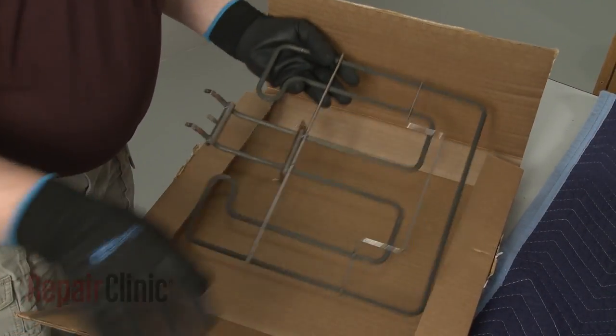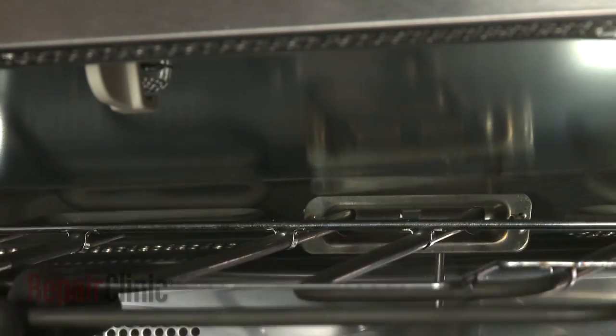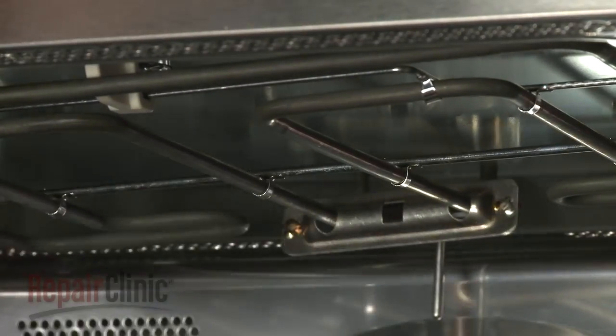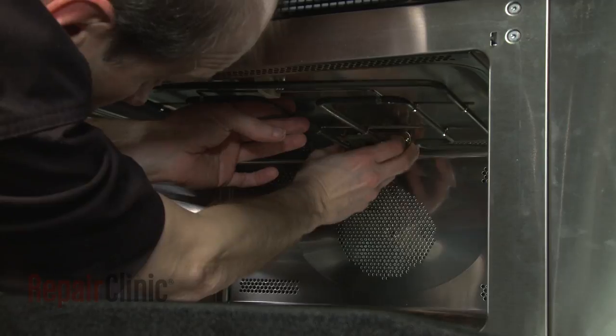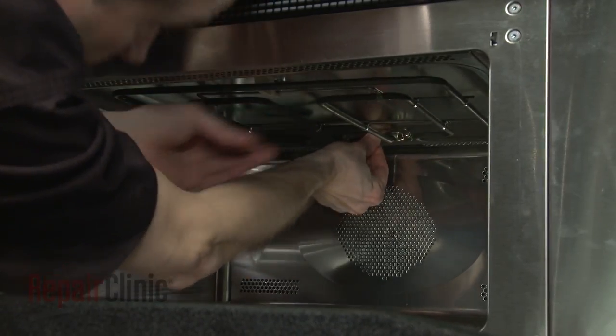Install the new broil element by inserting the terminals through the slot in the rear of the oven as you align the front support rod on the retaining hook. Have an assistant align the inner bracket and hold it in place as you slide the gasket and outer bracket over the element terminals.